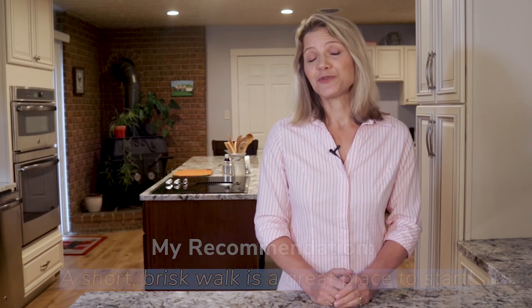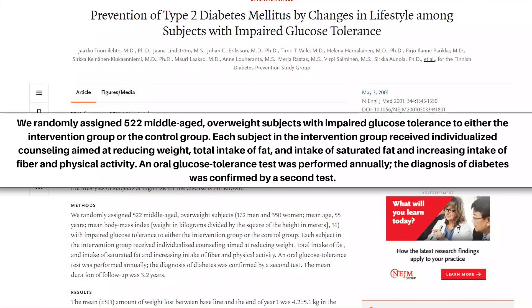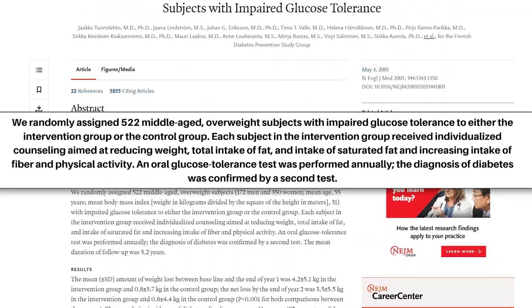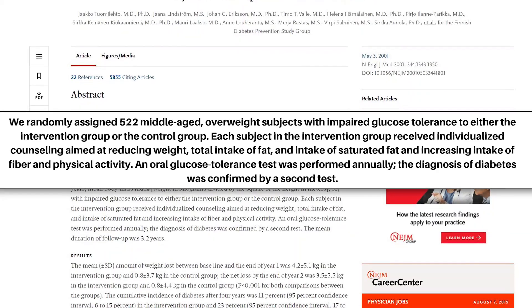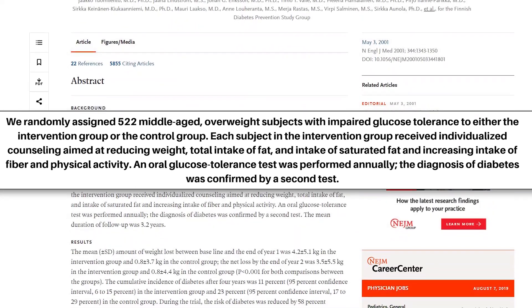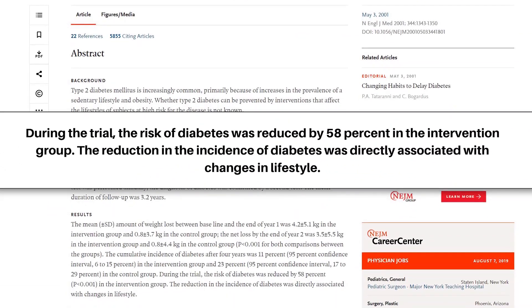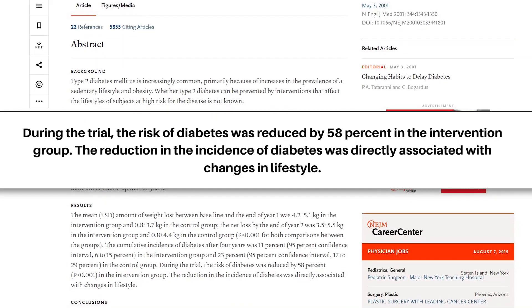These lifestyle changes, when done consistently, can result in weight loss, which is another way you can bring down your HbA1c naturally. In fact, the effects of weight loss can be dramatic. This study followed 522 middle-aged overweight men and women for more than three years. The subjects were split into an intervention group that was given help losing weight and a control group. Due to the lifestyle changes that resulted in weight loss, the risk of diabetes was reduced by 58% in the intervention group. So lifestyle choices will make a difference in your HbA1c level, which means you have some control.